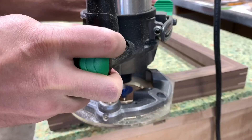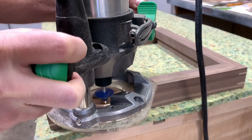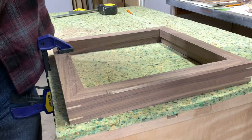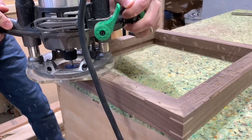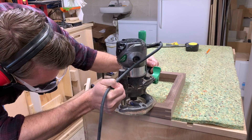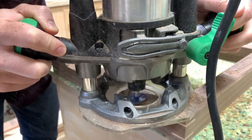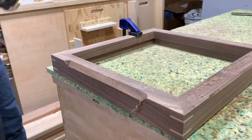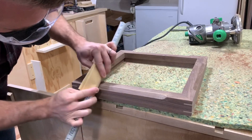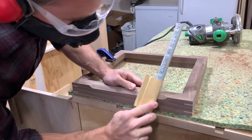Once the splines were done I worked on the second detail for this frame — putting a large chamfer on each side but not going all the way to the corner. I marked my start and stop lines and then used my router to take the first pass, then adjusted the depth of the bit and took the second pass. Doing it in two steps lets the router take off less material and reduces the chances of messing up. I sanded off the burn marks and moved on to the third and final detail for the frame.